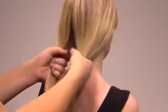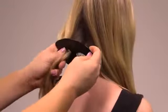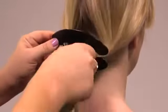Step 1. Starting at the nape of your neck, divide your hair into two even sections. Pull each section through the side slots on the Criss-Crosser, positioning the tool so that your hair sits in front of the little plastic waves.